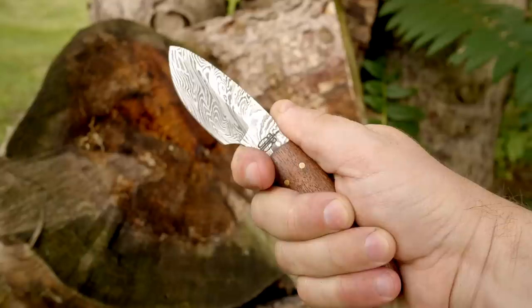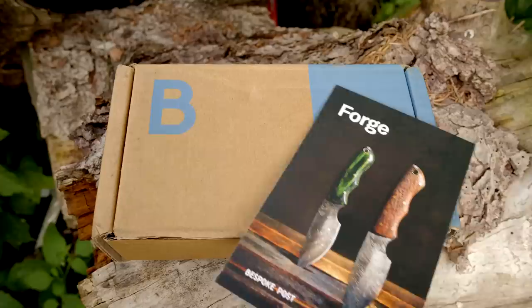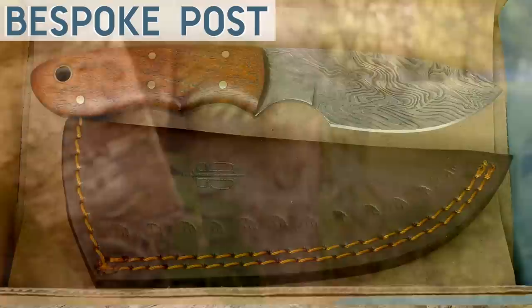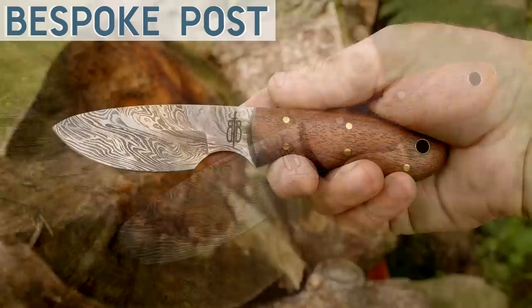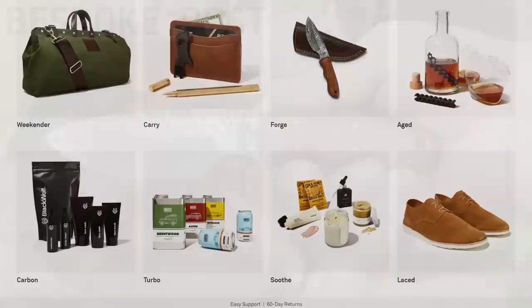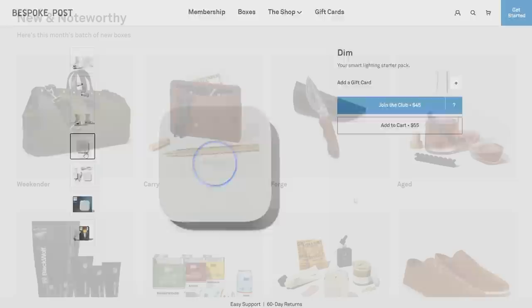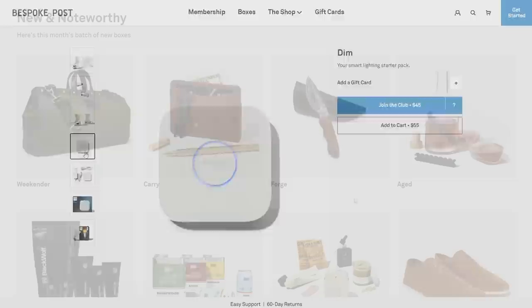If like me your blacksmithing skills are still in their infancy, and it will be a long time before you're making quality Damascus steel blades, you might be interested in the meantime to pick one up from my sponsor, Bespoke Post. I got this awesome little knife from one of their recent boxes — it's full tang, 5mm thick blade, and available at a significant discount through a membership with Bespoke Post. You can select to receive any one of their many different subscription boxes each month, and your membership also gets you exclusive prices in their online store. There's no commitment, you can cancel membership at any time, and even as a non-member you can still buy boxes and individual items in their store. Check them out through the link in the video description below.